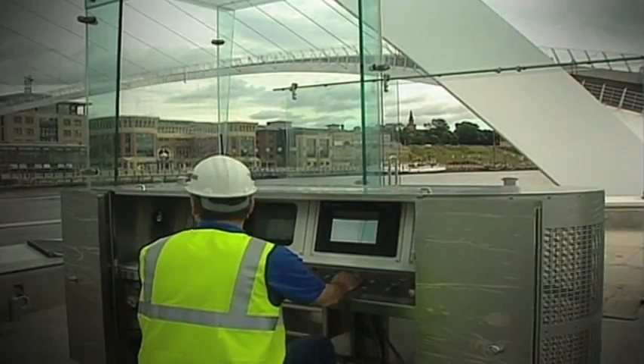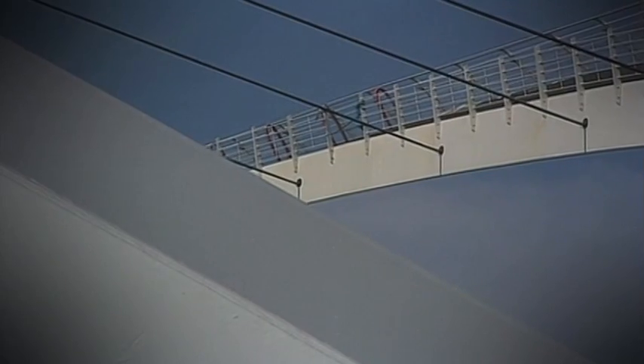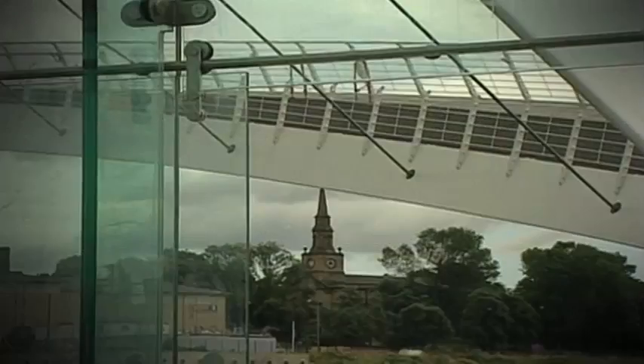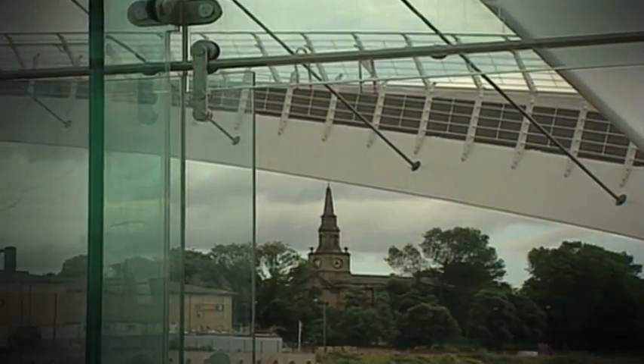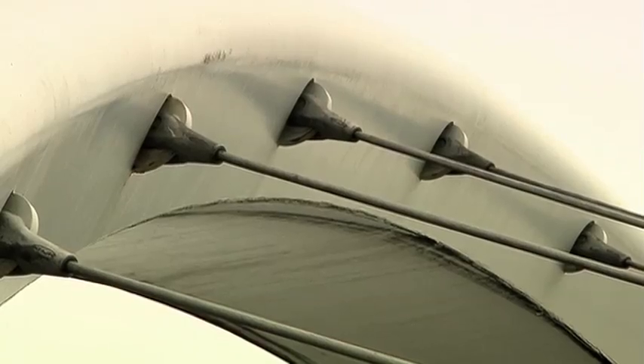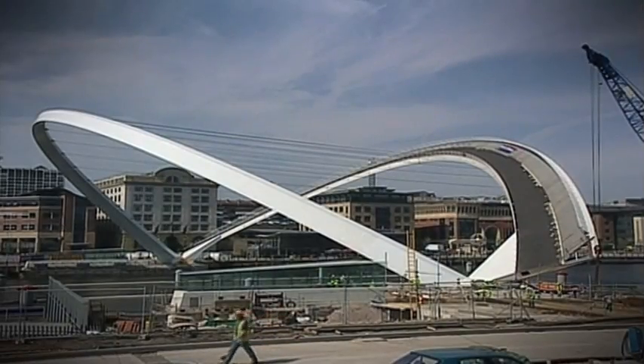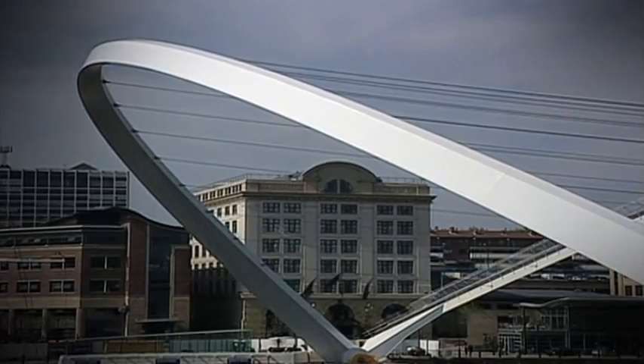The deck that you walk upon is held up via cables from the arch. The arch is made of steel and the cables are in tension. The most important thing when we tilt the deck is that the cables have to remain in tension so that it pulls the deck with it. It's a very carefully engineered piece to make sure that the deck and the arch stay in the same relationship to each other, so it's actually remaining in balance when it's tilted.